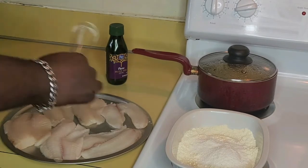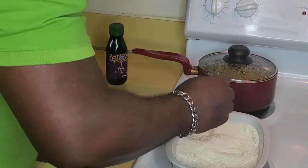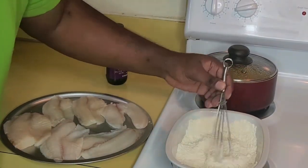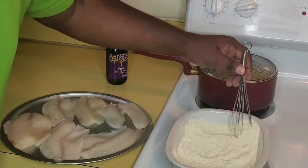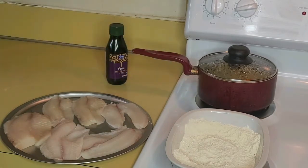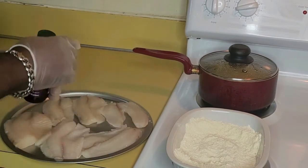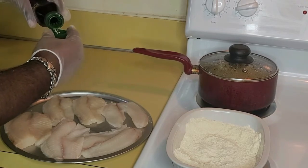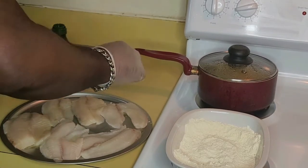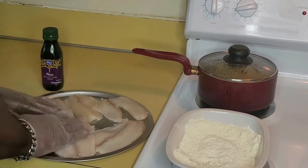This is the way I like mine, so I'm just gonna season it real good and mix it up. My fish is dry so I'm gonna use a little bit of olive oil — the olive oil goes a long way. I'm just gonna put some on my fish and rub it around.